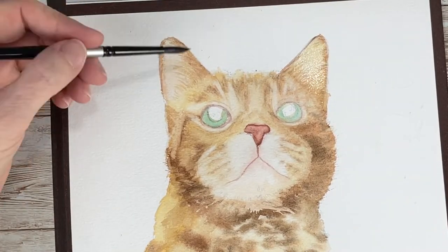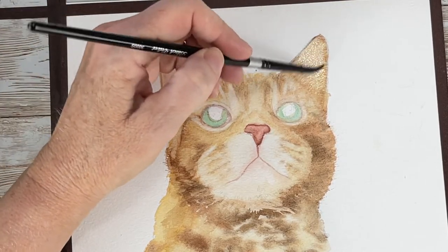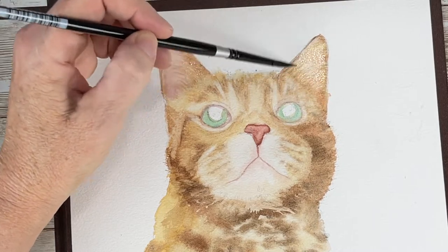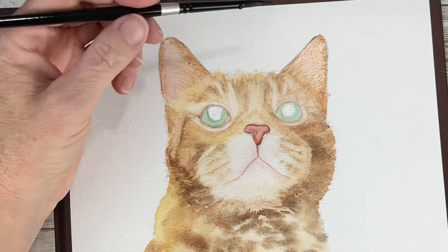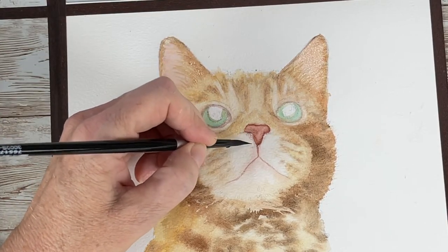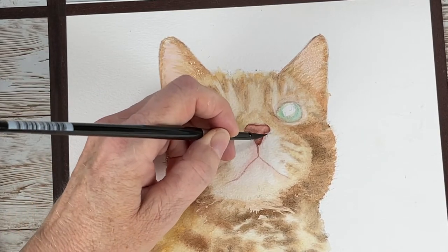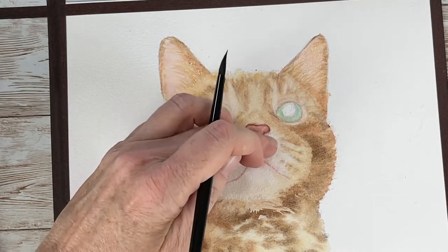Now I'm bringing in some more fleshy tones because his ears are pinker, so I'm wetting them first and then dropping in that color — that's called glazing. The wonderful thing about watercolor is that because it's a transparent medium, you can see all those beautiful brush strokes underneath as you adjust the pigment.